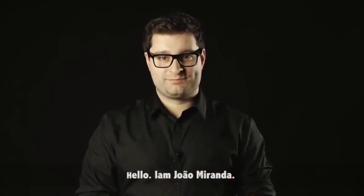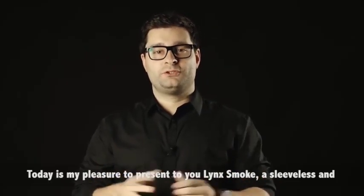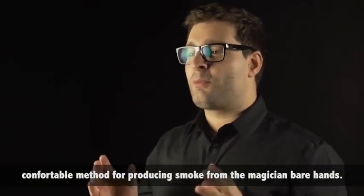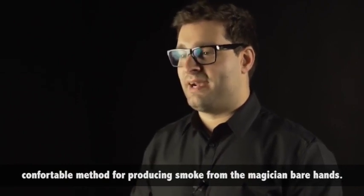Hello, I am João Miranda. Today it is my pleasure to present you Blinx Smoke, a sleeveless and comfortable method for producing smoke from the magician's bare hands.